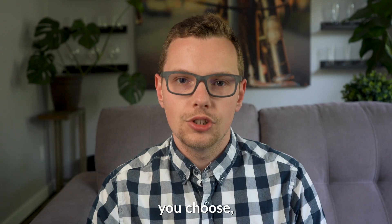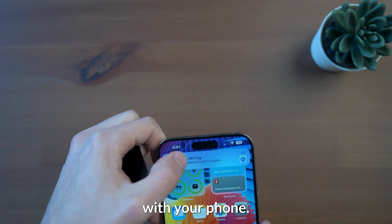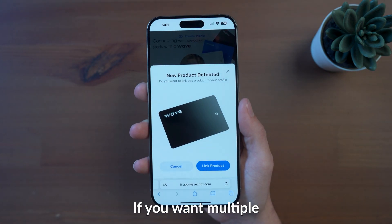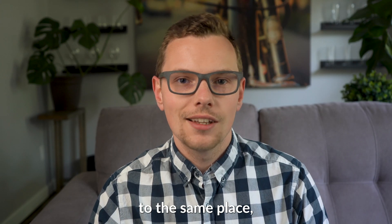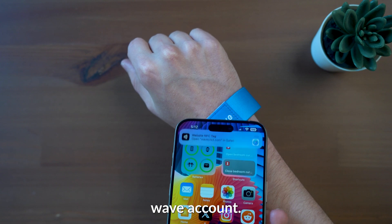Regardless of which option you choose, they all work in a uniform way. Once you get your card, simply tap it with your phone. Then you can link it to your Wave account. If you want multiple cards or products all linking to the same place, simply tap your new product and it'll automatically prompt you to link it to your existing Wave account.